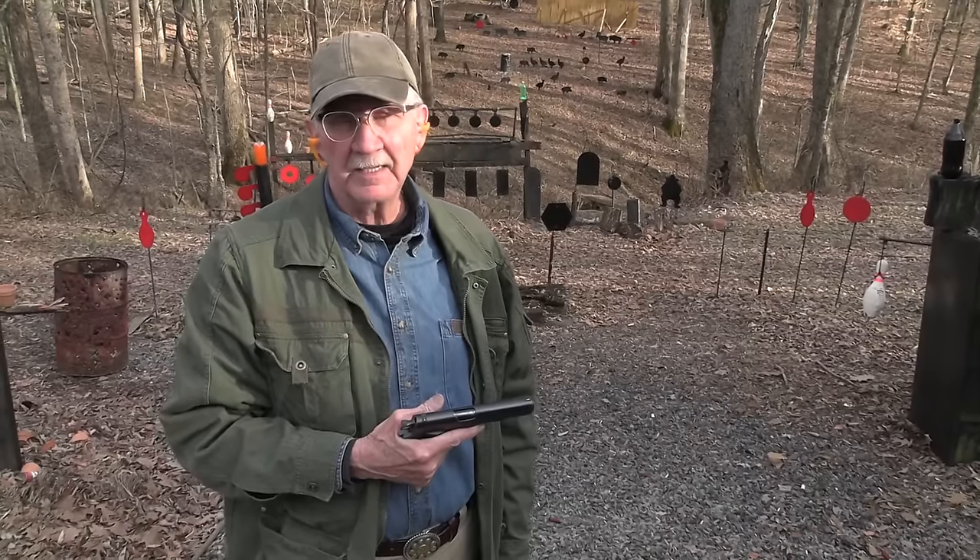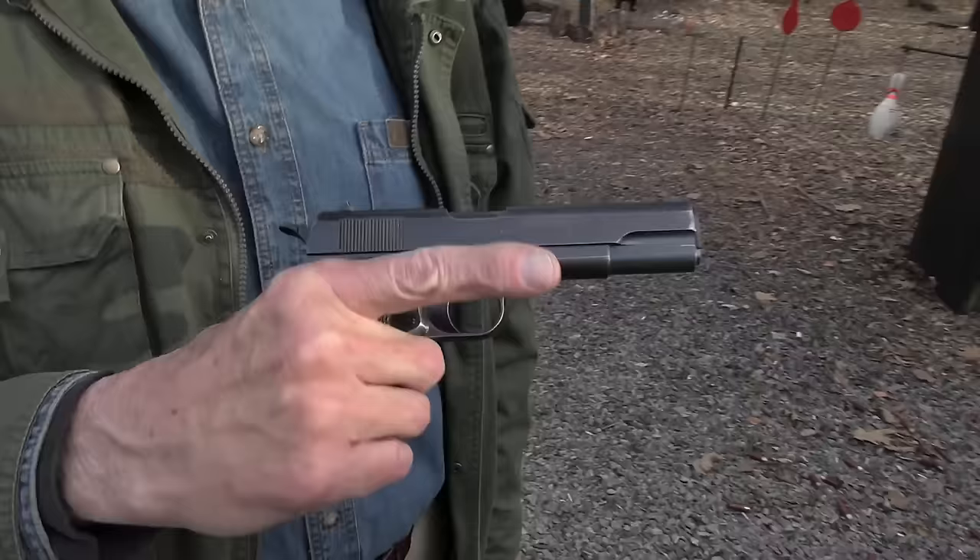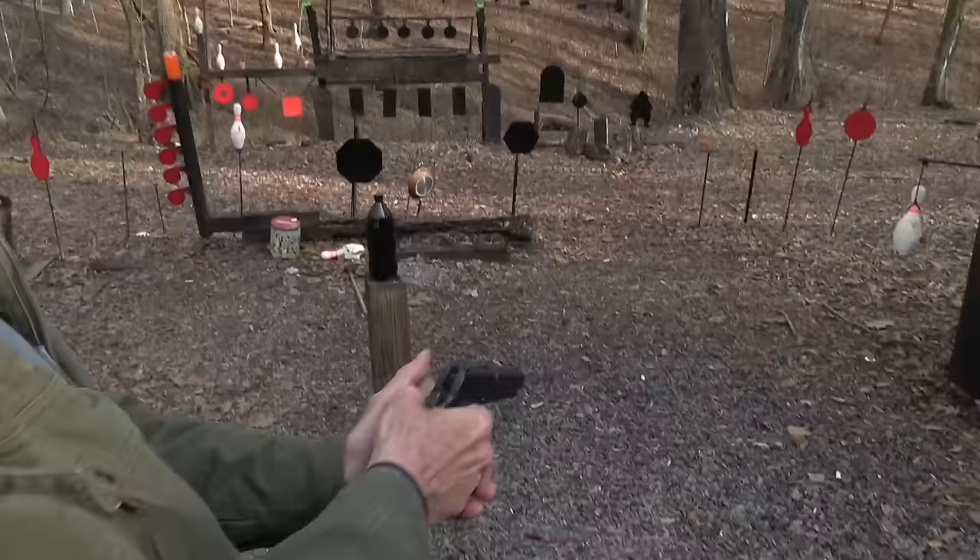Hickok 45 here with this old junker — 104 years old. Obviously you wouldn't be able to fire it, right? Old piece of metal that old. Ha ha ha, guess again.